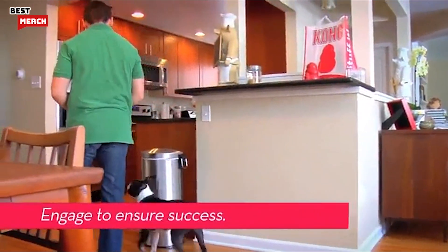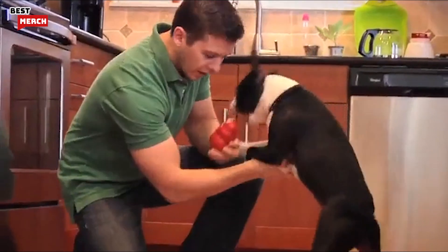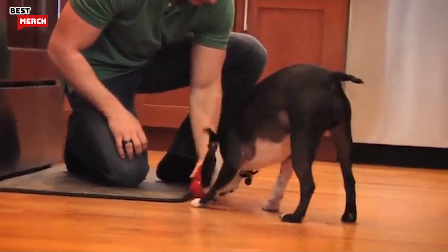Engage your dog with their new Kong — show it off and talk about it with enthusiasm. Maybe even play a little hard to get to pique their interest and show them what their new toy can do.